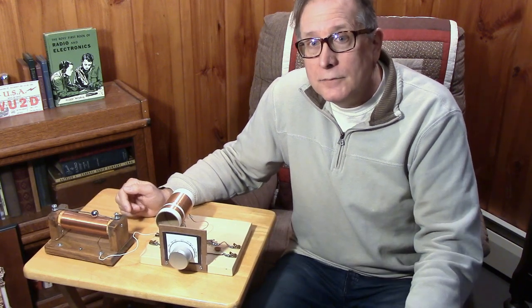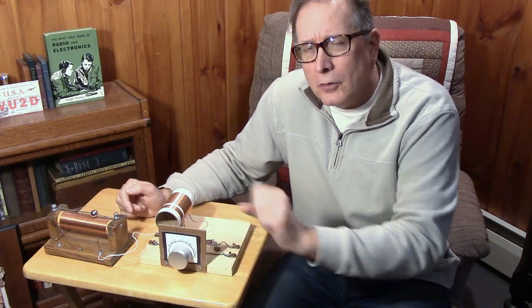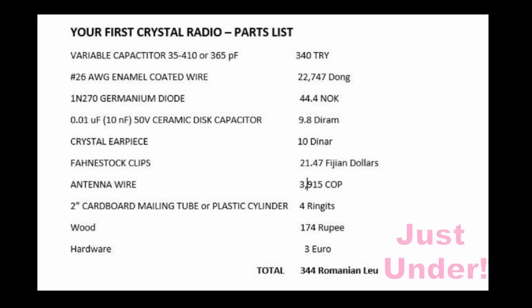I hope you've enjoyed this video on building your first crystal radio. Next we're going to get into varactor tuning on the crystal radio — try to get this dial straightened out so it's not all crowded at the top of the band. We'll see you next time.